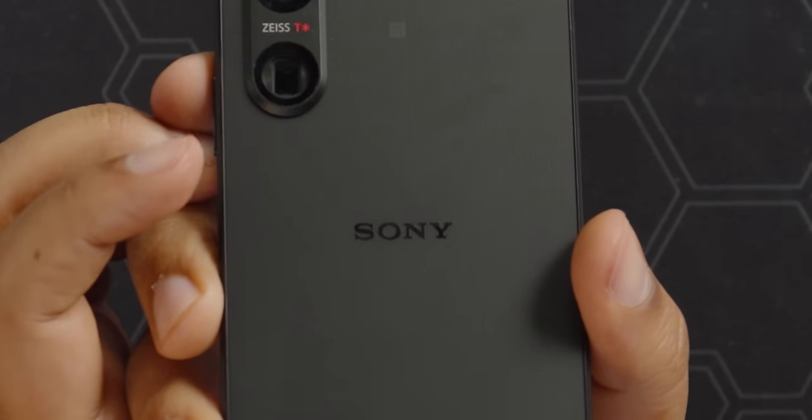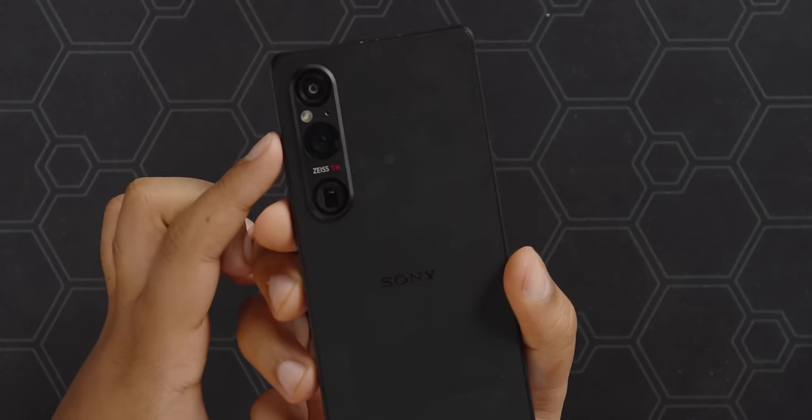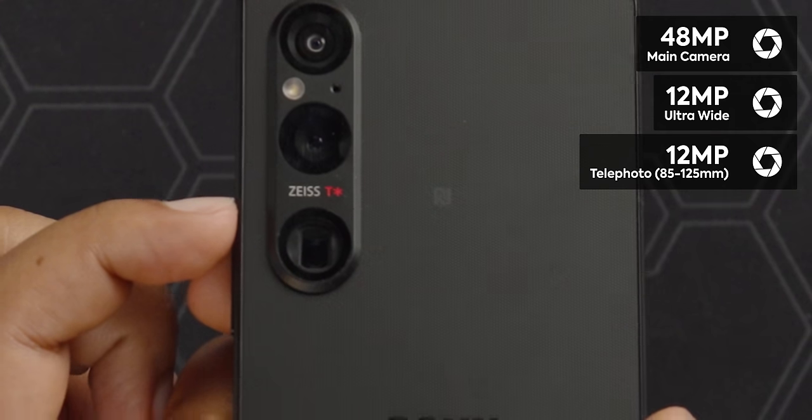On the back, we have a tasteful Sony logo and Xperia branding, the NFC logo, and our cameras. It's a triple camera setup with a main 48-megapixel wide camera, an ultra-wide 12-megapixel camera, and this year a telephoto camera with optical zoom. It actually moves the glass to achieve zoom from 3.5x to 5.2x, which is about 85mm to 125mm. With optical zoom, you're not losing quality like you do with digital zoom — you keep all those precious pixels.